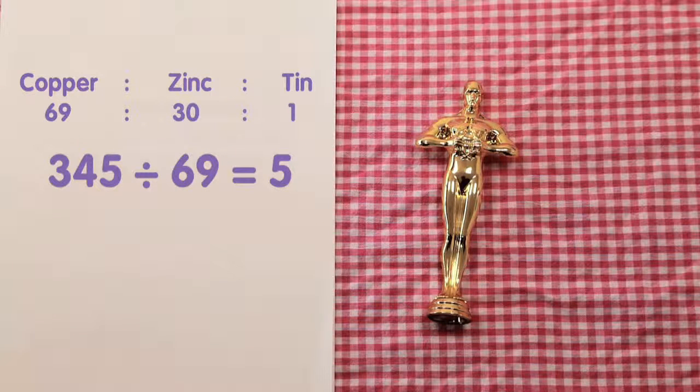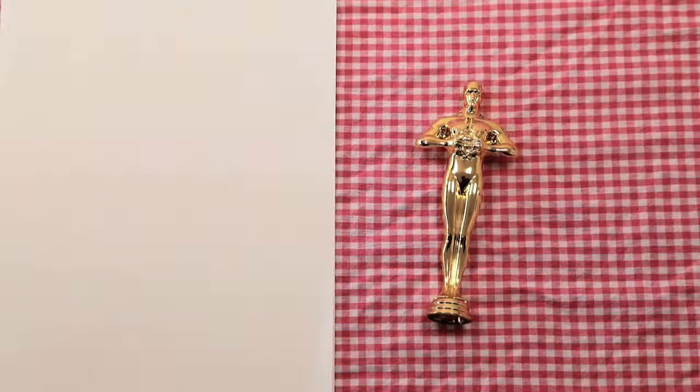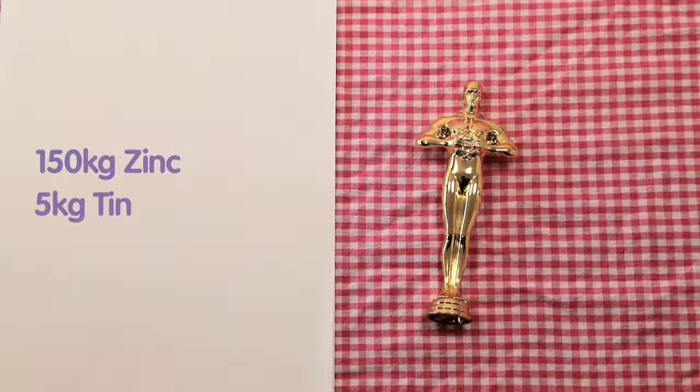Therefore, one part is equal to 5 kg. To discover how many kg of zinc and tin are needed, we need to multiply 5 kg with the correct parts of the ratio. Zinc: 30 times 5 kg is equal to 150 kg. Tin: 1 times 5 kg is 5 kg. Therefore, 150 kg of zinc and 5 kg of tin is needed.